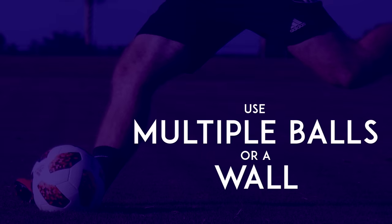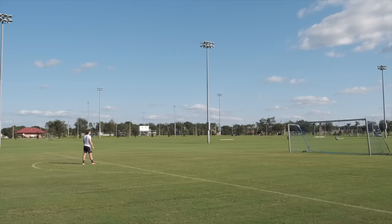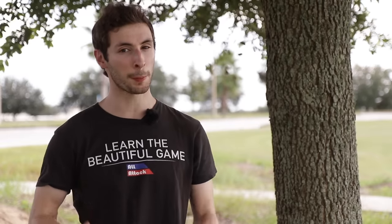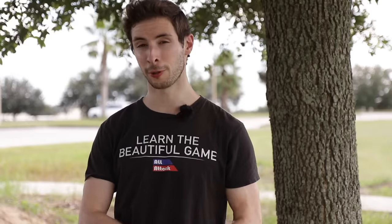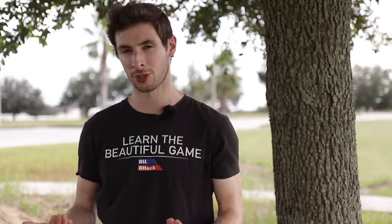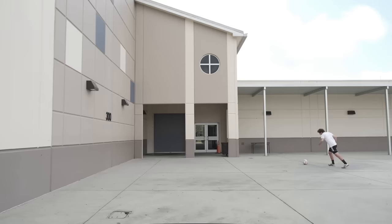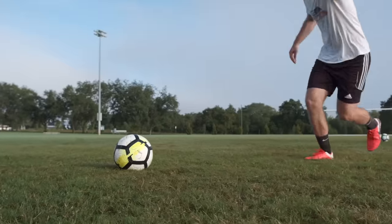Use multiple balls or a wall. One of the worst things about shooting practice is chasing after the ball — it's great for fitness, but it's not a very efficient way to practice your shooting. So if you can, it's helpful to either find somewhere where the ball will bounce back to you, or to use multiple footballs. They don't have to be expensive footballs, and the wall could just be a fence or the side of a bench. The only thing that really matters is that you figure out a way to work on your technique over and over again so that you can improve faster. And just to clarify, you can improve your shot power with one ball — it will just take longer because you can't get as many repetitions in.